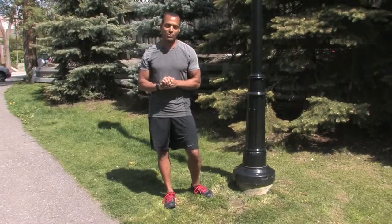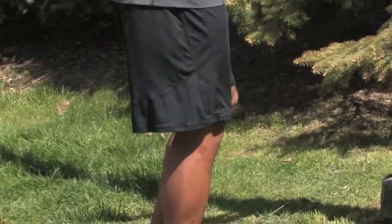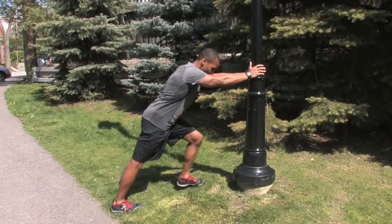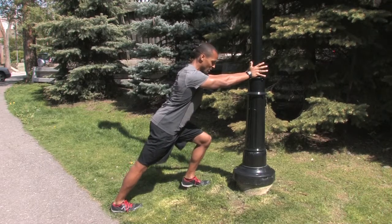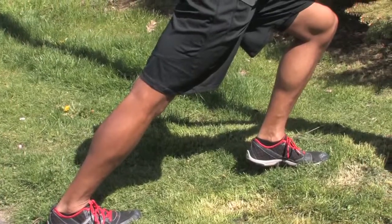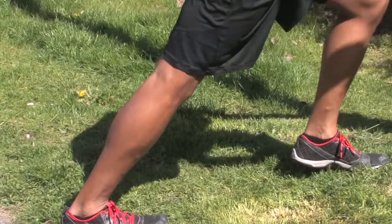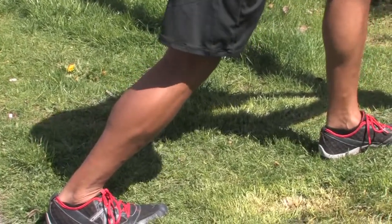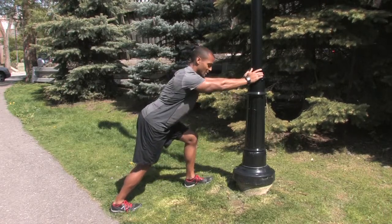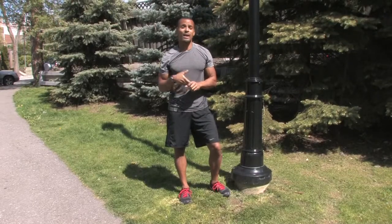Another very important muscle to stretch after running — particularly after long runs or going uphill — is your calf. Hands against a post or fence, plant the leg you're stretching behind you, heel right to the ground. Push against the post as you force your heel down. You'll feel it in the upper calf below the knee joint. Hold for about 30 to 45 seconds. Then for the second part, bend your stretching knee to target the soleus — the lower portion of the leg. Hold that for 30 to 45 seconds and repeat on the opposite side. It'll alleviate discomfort after your run.